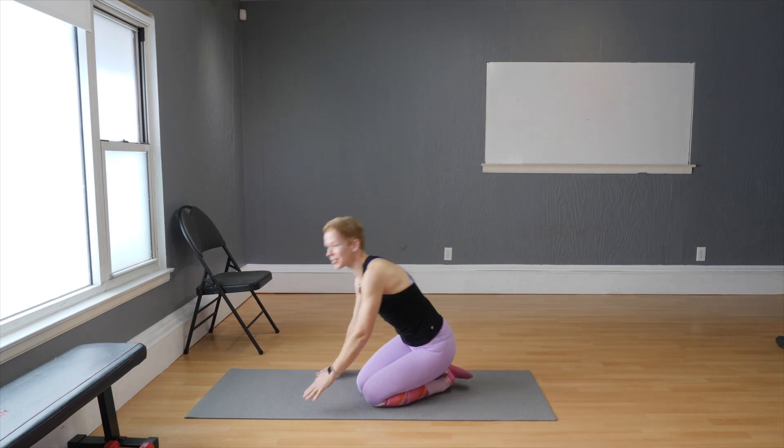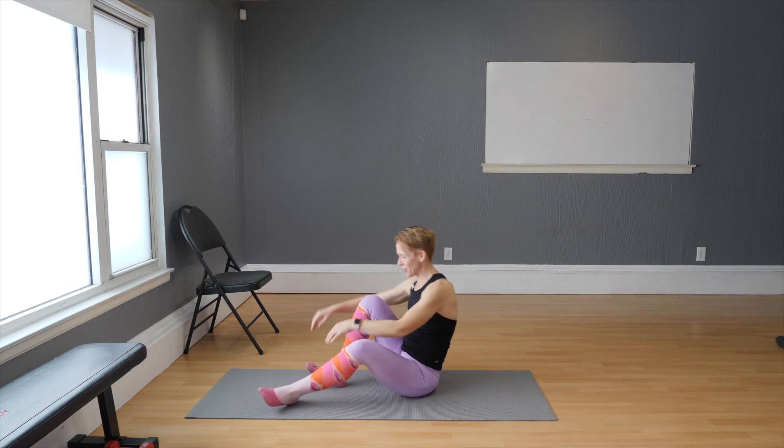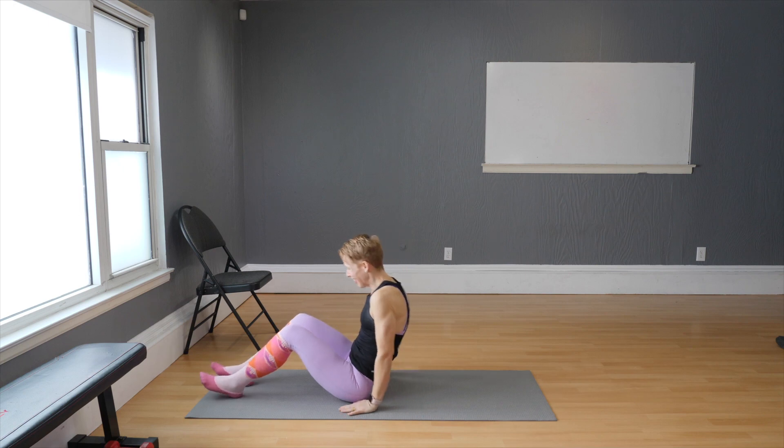We're going to be exploring some ideas for your abdominals, then come back to standing for squats, and finally in the last part of the session we'll get the chair and work mainly on legs. It's going to be a big leg workout today, so make sure you have your sliding fun socks on — any socks will do, doesn't have to be cute ones.